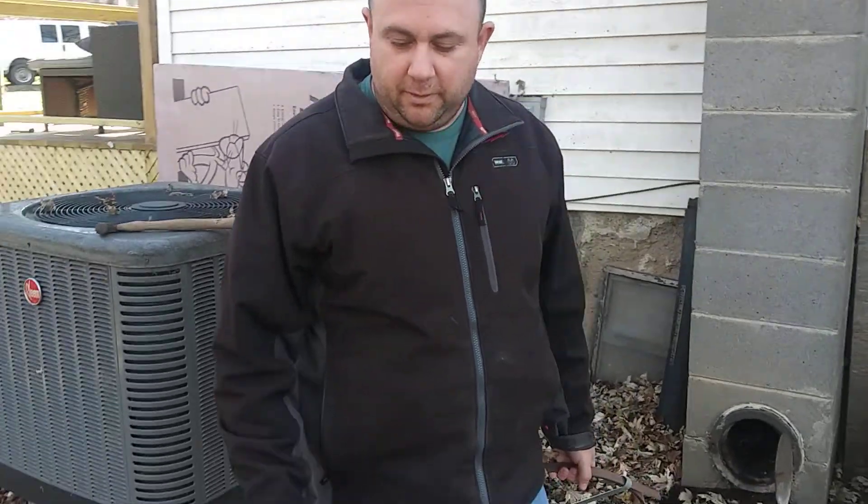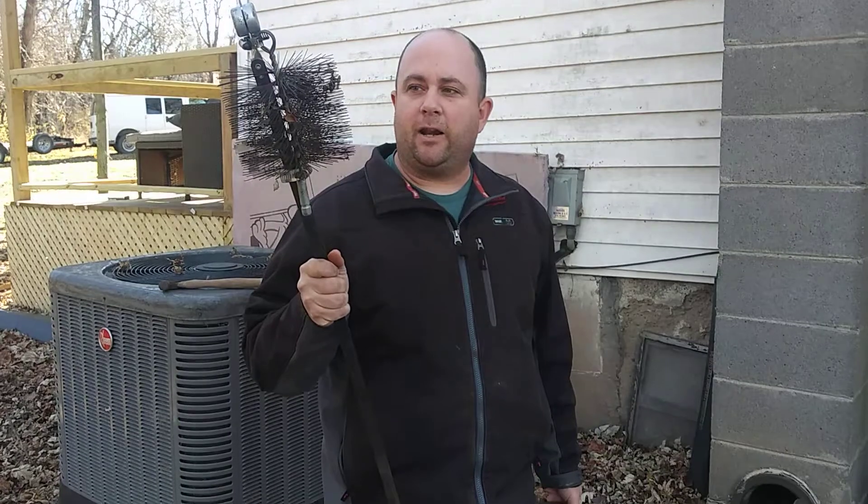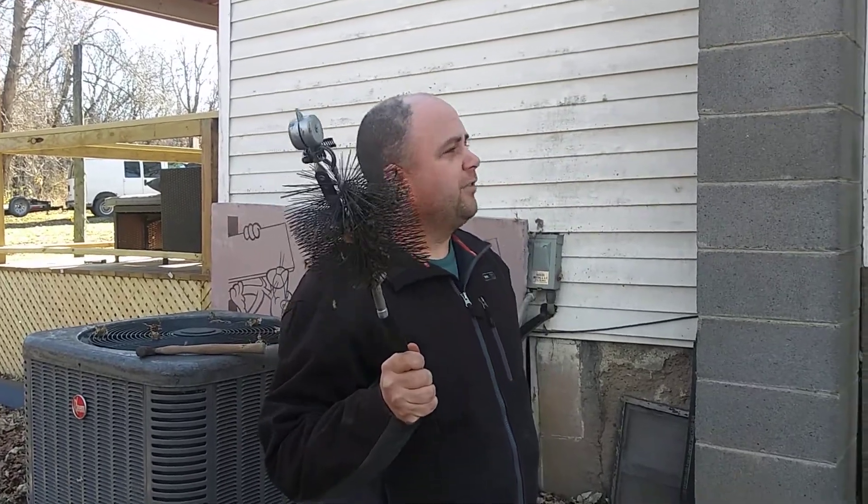Alright folks, it's that time of the year for everybody to clean their chimneys out. I want to show you an invention that I made that makes it a lot easier. You simply take your normal chimney brush and combine it with a plumbing snake. It eliminates the need for ladders, for climbing, for getting on your roof.